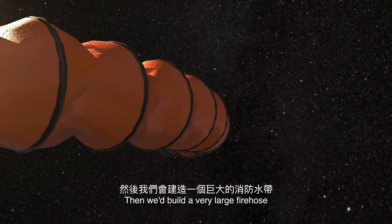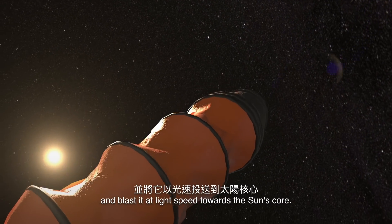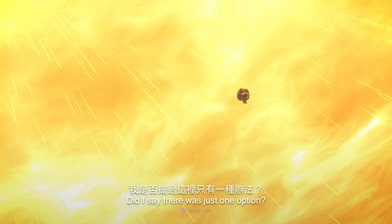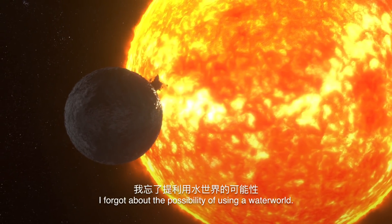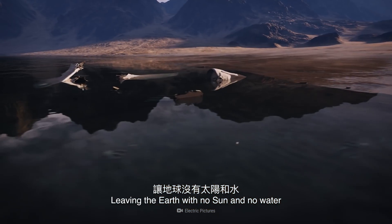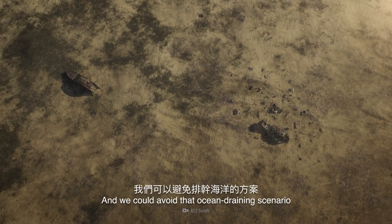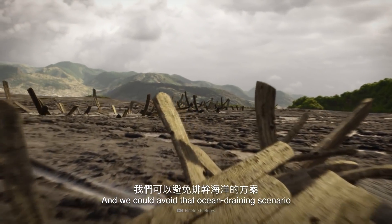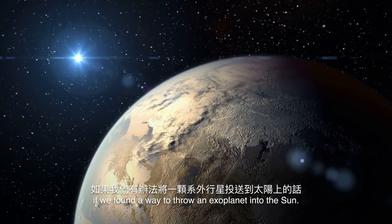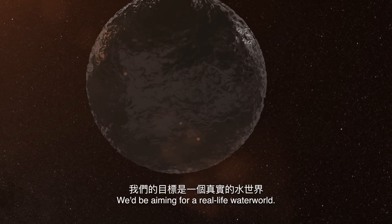We'd build a very large fire hose and blast it at light speed towards the Sun's core. But wait — there's actually another option. We could avoid that ocean-draining scenario if we found a way to throw an exoplanet into the Sun — but not just any exoplanet. We'd be aiming for a real-life water world.